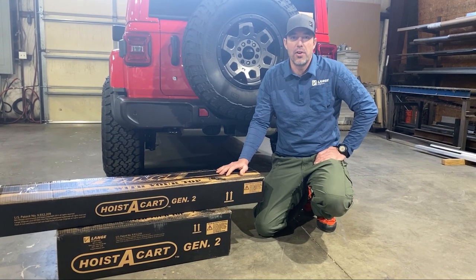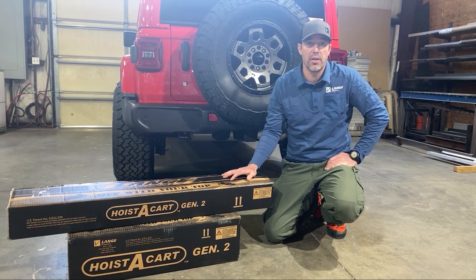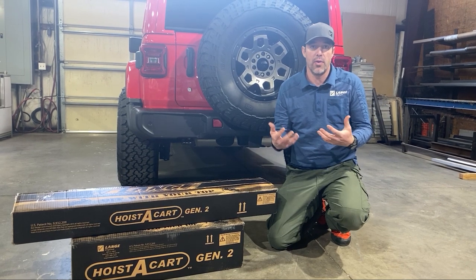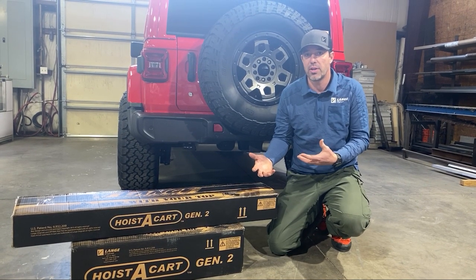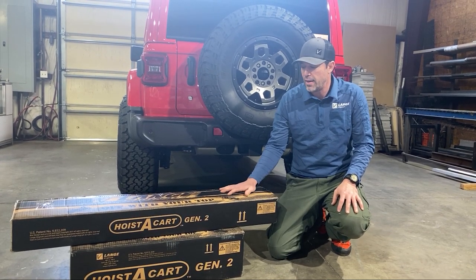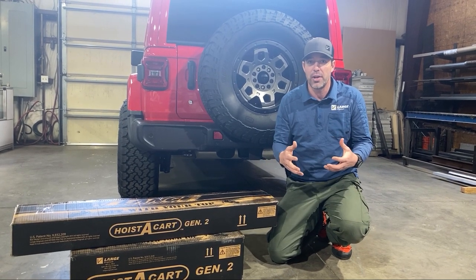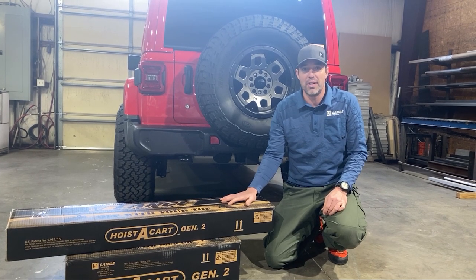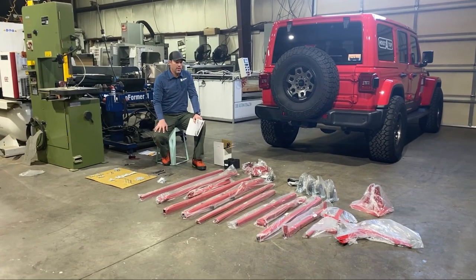Hi, Carter from Layning Originals. Today we're going to be doing the assembly instructions for the Hoist-a-Cart Gen 2. If you're watching this video, you've already purchased the Hoist-a-Cart Gen 2 or you're considering buying it. Either way, we'd like to thank you very much for your purchase or consideration. My goal today is to help you assemble this very quickly and efficiently.